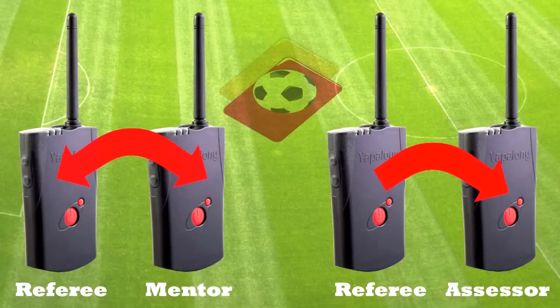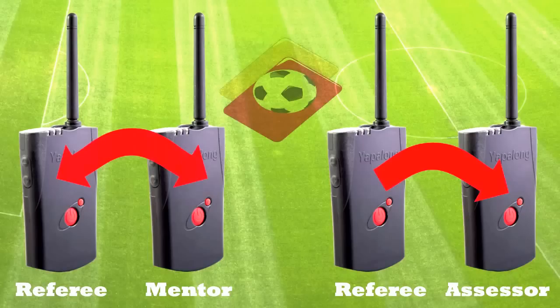For example, you can take those four radios and split them into pairs of two, so you can use it for coaching or mentoring purposes. It's very quick and easy to pair and use the radio configuration as you need. One key feature is mentoring a young referee — an assessor can listen to the dialogue a young referee uses with players, or have two-way communication to give simple instructions. You can key and pair the radios for any situation, and you're not limited to three or four — you can use 10 or 15 radios if needed.